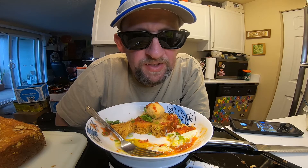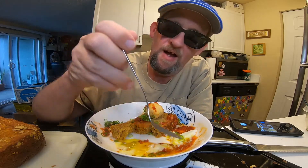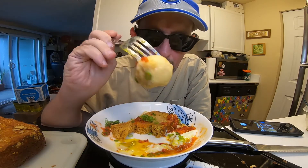This has been Hans the Ramen Raider, wishing you enjoy your noodles each and every day. Have a good one, bye!